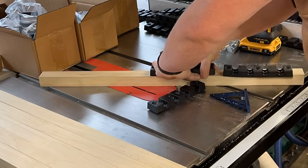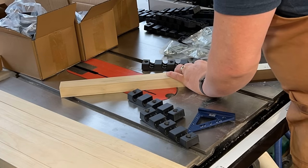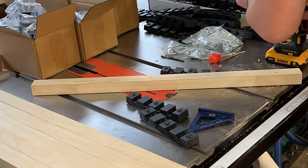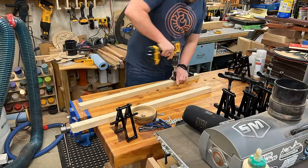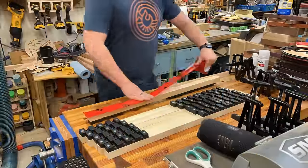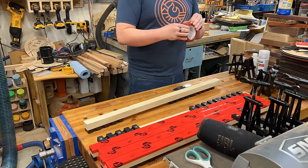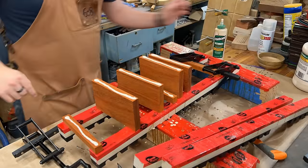Making the clamps is really easy. I'm milling up some poplar — you could use 2x4s or any hardwood. I'm cutting these to the recommended width, though you can do any length you want. I take the attachment pieces, mark out where I want the holes, drill some pilot holes so the wood doesn't split, and then use the screws and hardware provided to attach them all together.